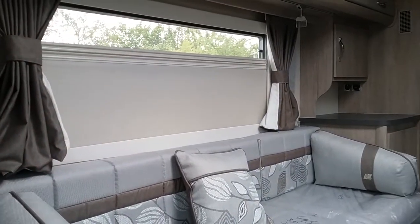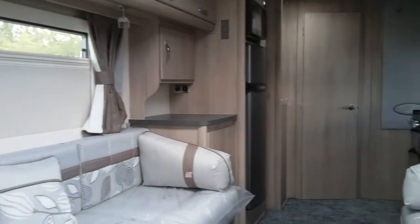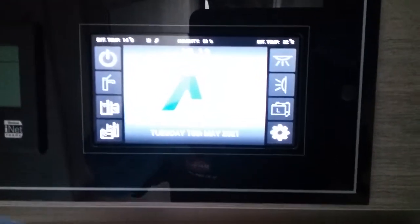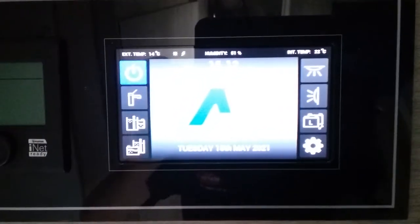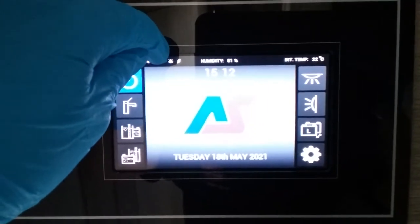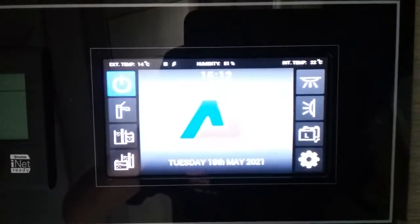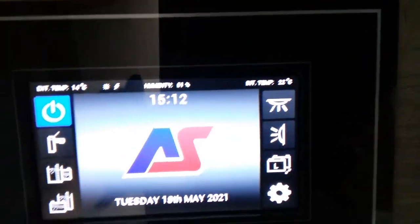This is the inside of the 2021 Auto Sleeper Winchcombe. Coming to the main control panel and tapping it, we can turn the 12 volts on. Along the top we have the external temperature, a symbol indicating the solar panel is active, and a lightning strike letting us know we're currently hooked up to mains electricity. We then have the humidity and the internal temperature.